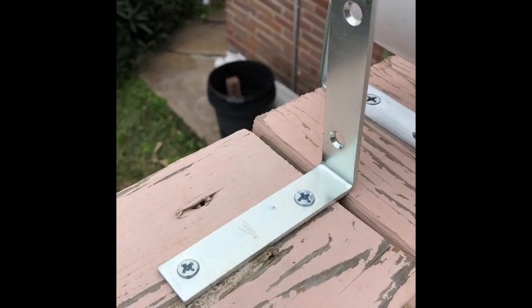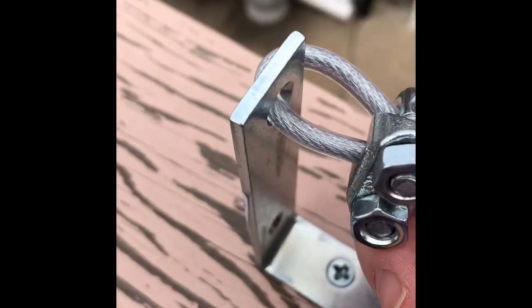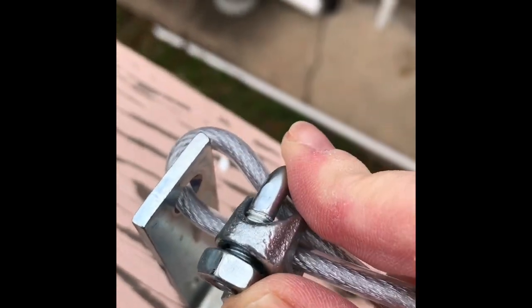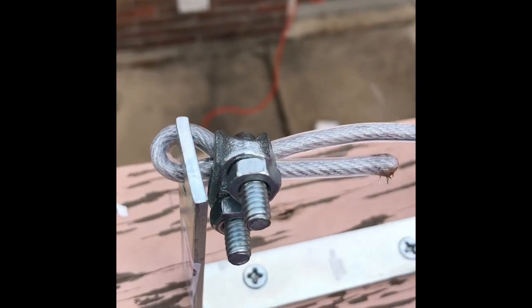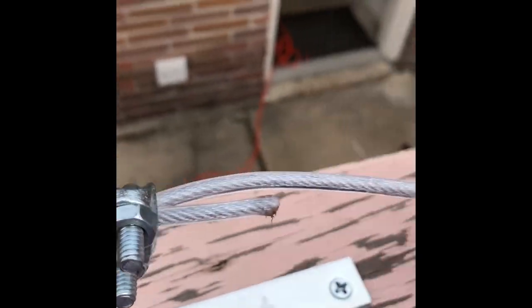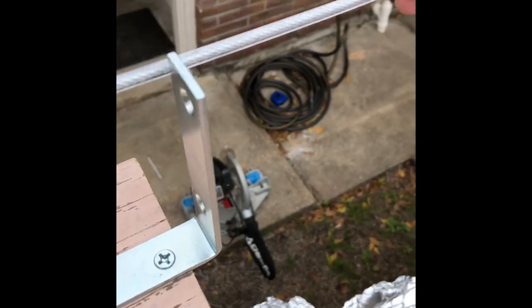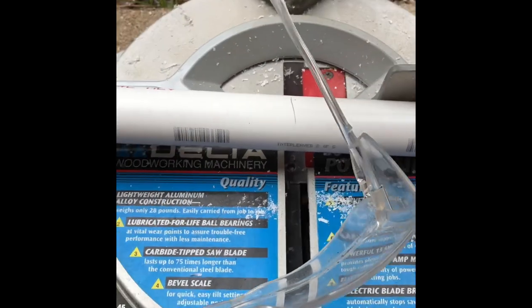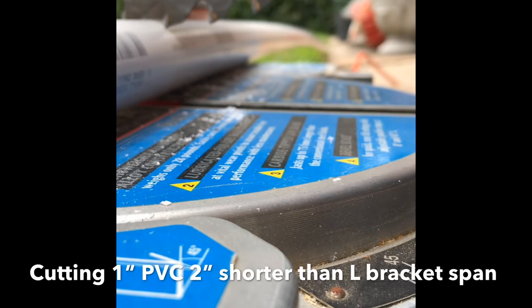Now we will attach the cable. You want to get this clamp as close as you can to the L bracket so you can put the nuts on, then push it up until you can get it as close to that as possible before you tighten it up. Once this clamp is on and tight, measure about three inches past the next bracket and that's where you'll cut it. Safety first — I would suggest a hacksaw for this.